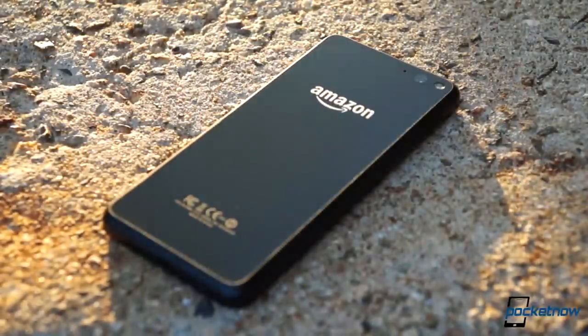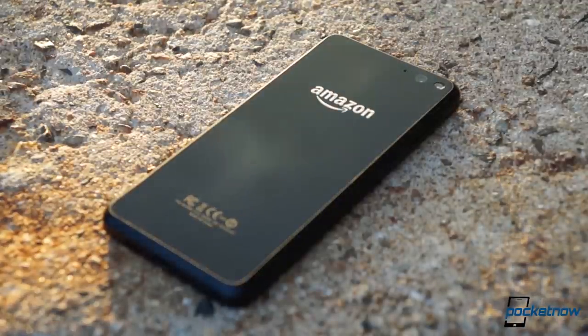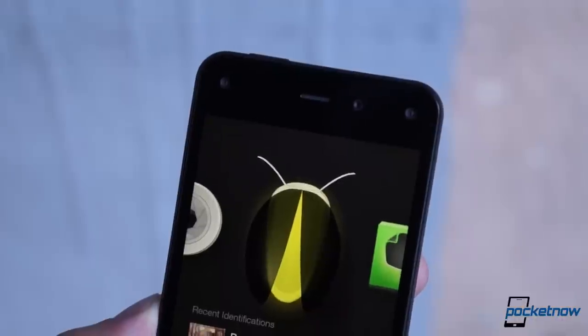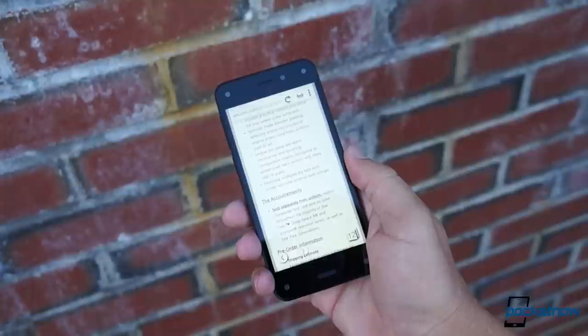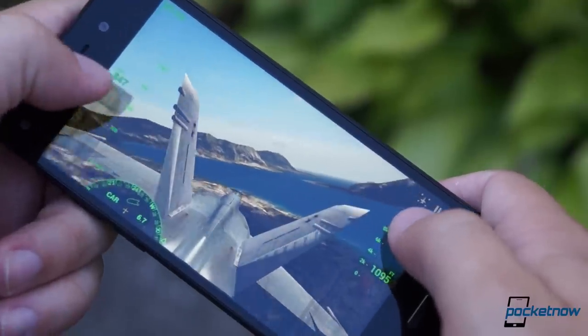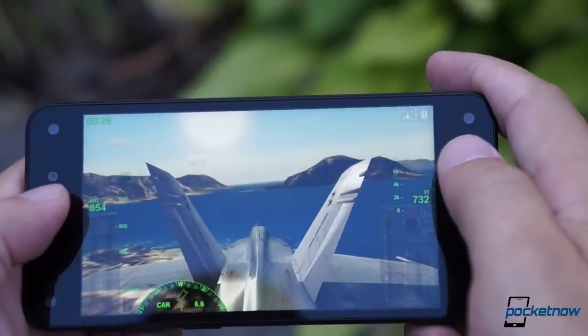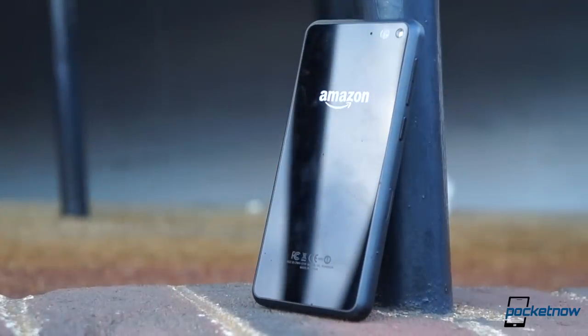Amazon's first smartphone is a learning experience, for consumer and manufacturer both, and we'll delve more deeply into that in our full review coming soon. For now, we hope you've enjoyed a peek at what Amazon has made possible by thinking outside their cardboard delivery boxes. Stay tuned for more on the Fire Phone here and at Pocketnow.com. Till next time, this has been Michael Fisher with Pocketnow. Thanks for watching, and we'll see you on the next one.